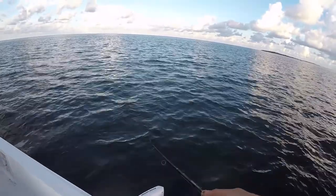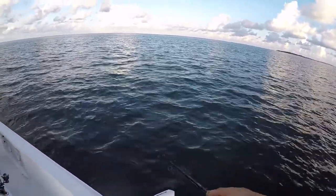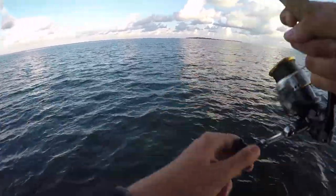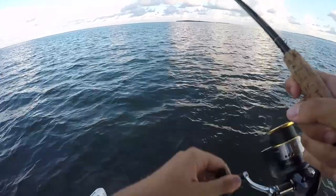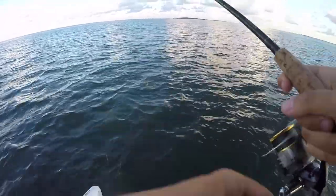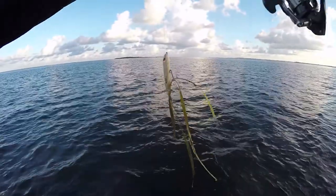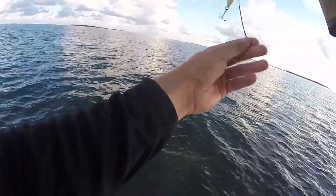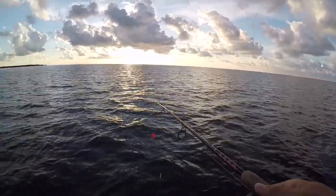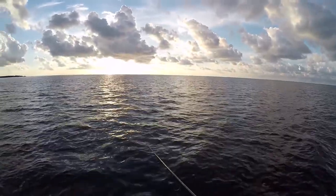Did you see that? DOA came out with a weedless topwater - I need to buy one because look at this, no fish are biting. I switched to the popping cork because there is too much seagrass.